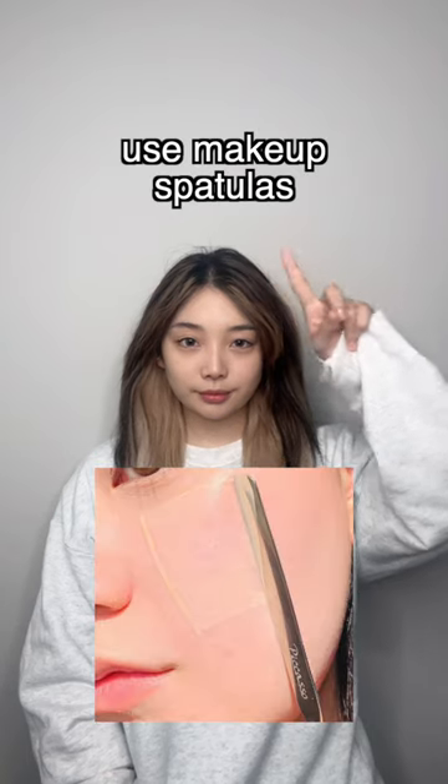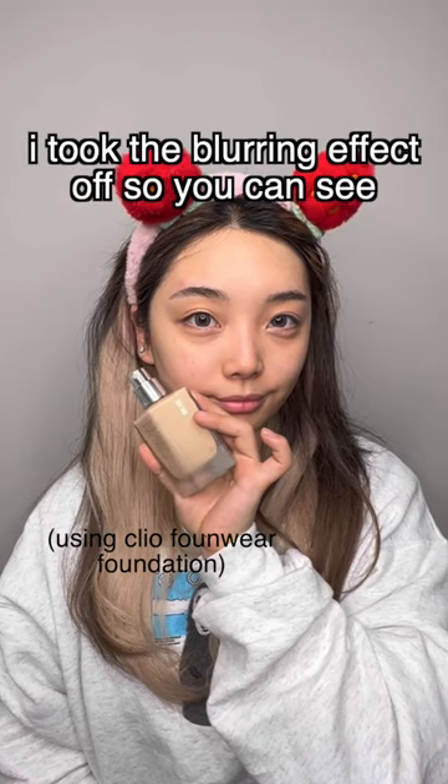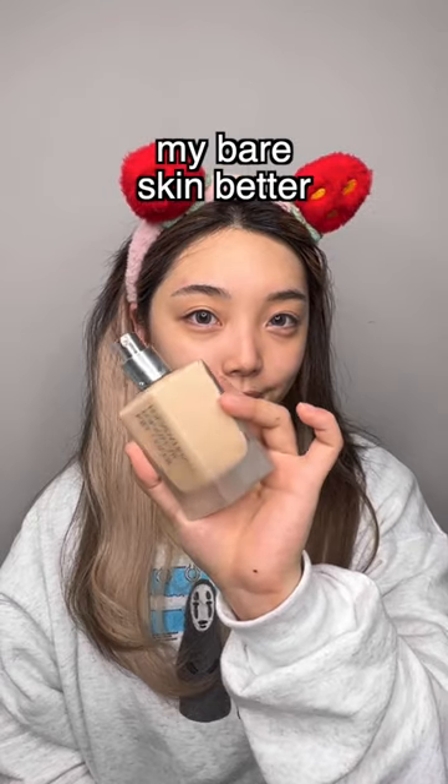Here's why Korean makeup girls use makeup spatulas. Oh my god, I look like a frog, but also I took the blurring effect off so you can see my bare skin.